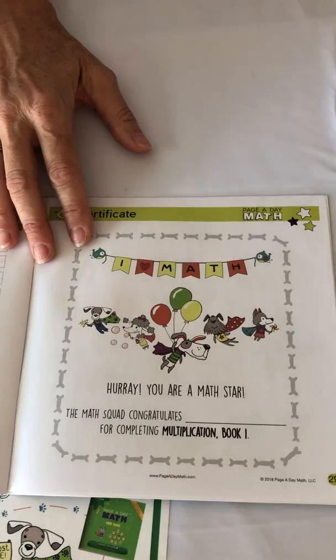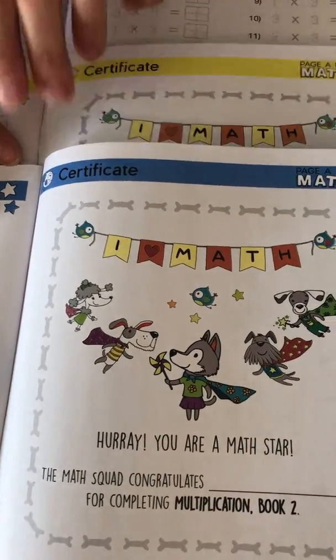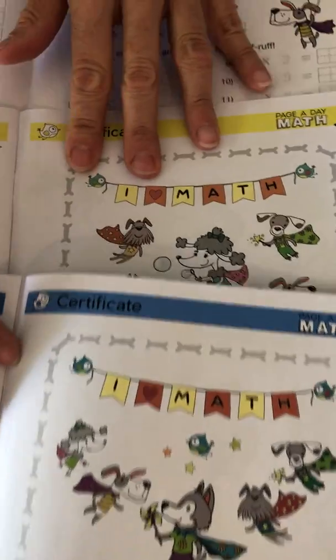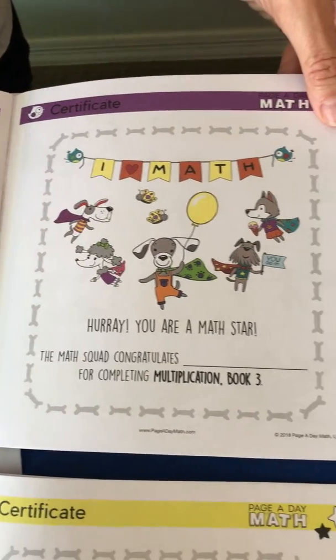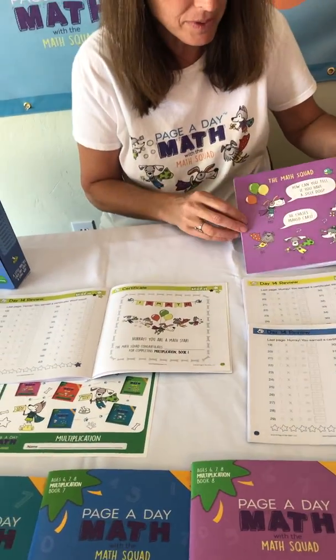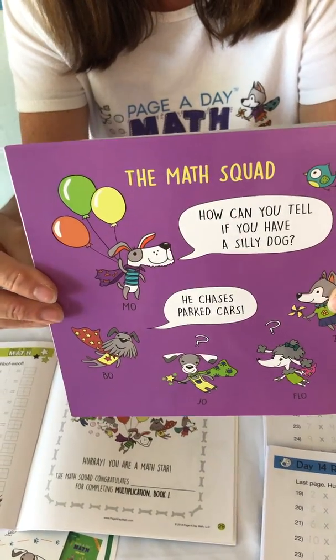Every book has a different certificate. The certificates are personalizable and highlight one of the different math squad heroes. You can see they're all different, so if a child wanted to put the certificates on their wall or on a refrigerator they would all look different. The back of every book has a cute joke that just helps keep things fun and engaging.